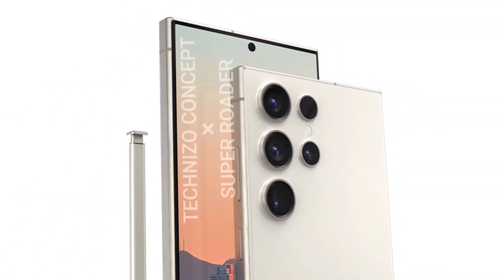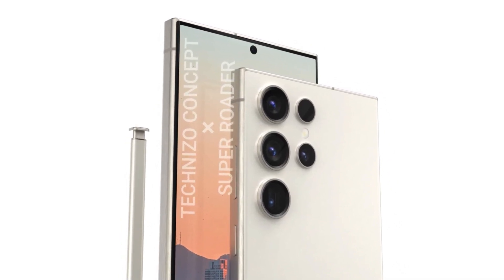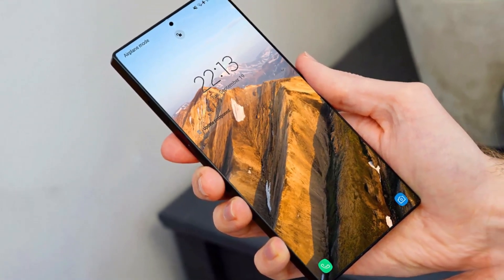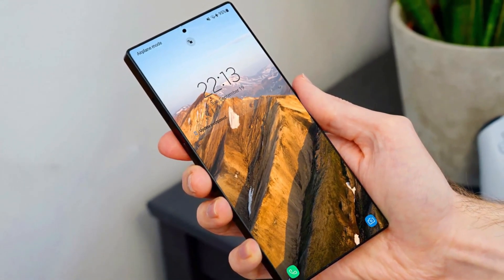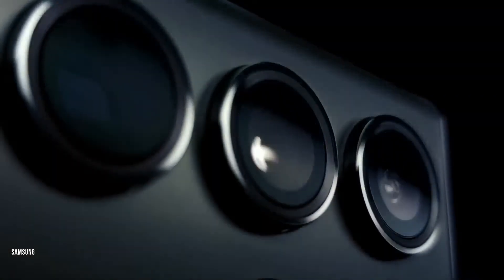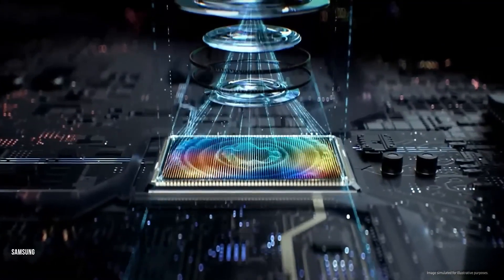The phone has four cameras on the rear, including a periscope-style lens for the telephoto camera. For the Samsung Galaxy S24 Ultra, we might simply get spec changes, and not entirely good ones — with reports suggesting Samsung will replace the 10x optical zoom of the Galaxy S23 Ultra with a 5x zoom.